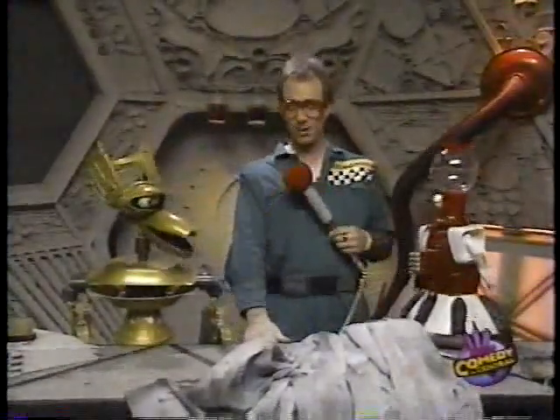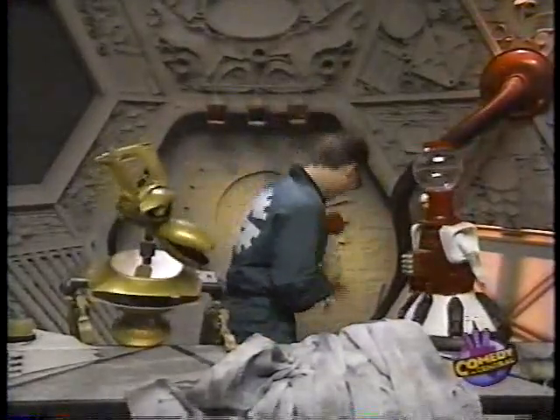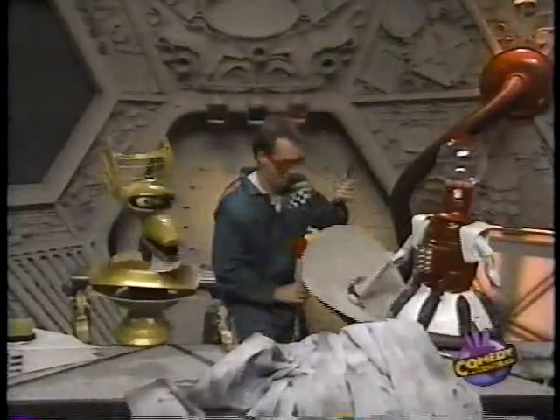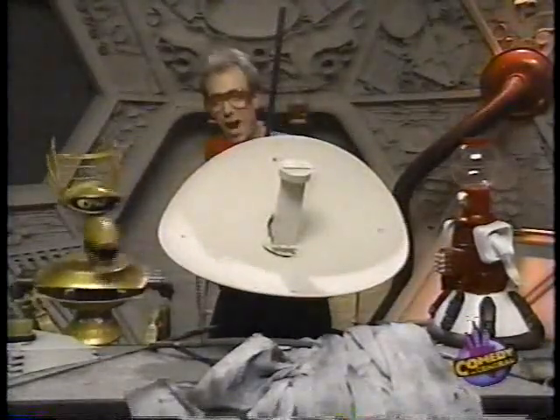Okay, now quickly — Joe, Joe, Joe — grab that satellite dish there. It's right behind you there. There you go. You see what he's doing? This is amazing, people. It's absolutely amazing. Now watch. Take the dish. Now rub some black dirt into it — just some ordinary black dirt. We can take it right off the shirt there if you want to. Absolutely. I can't. This is my satellite.